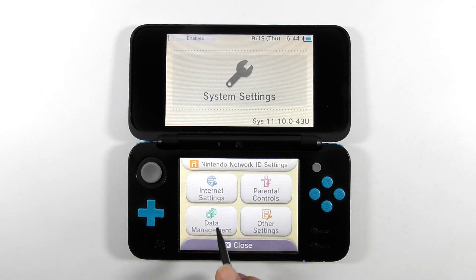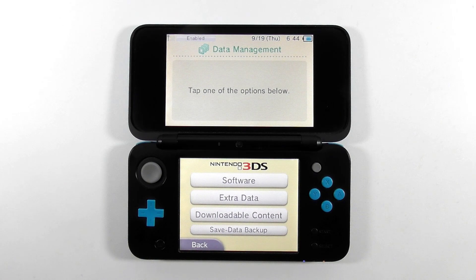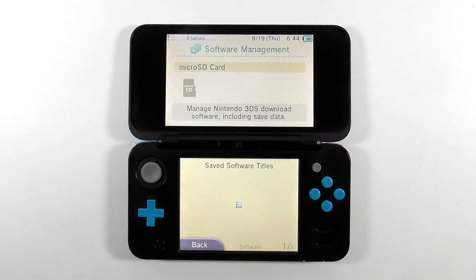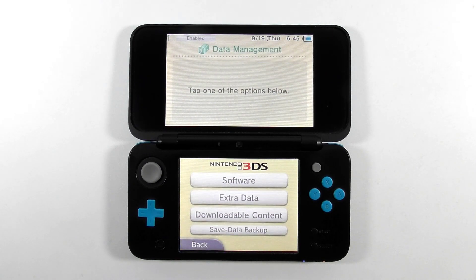Now do the same as before: select Data Management, Nintendo 3DS, then choose Software. Congratulations, the open blocks is now enormous. You have successfully used a larger capacity SD card for your 3DS without losing anything. Now you can go back and install more apps and games to your console.